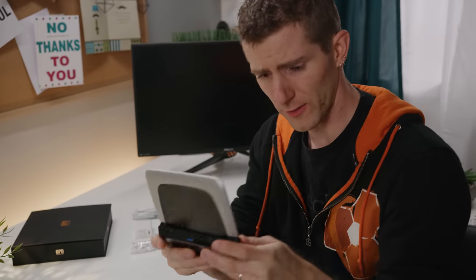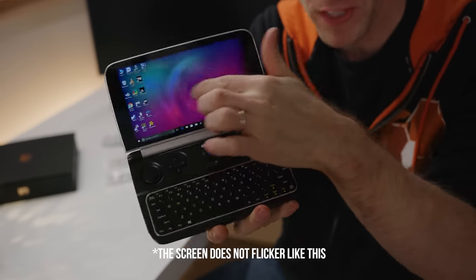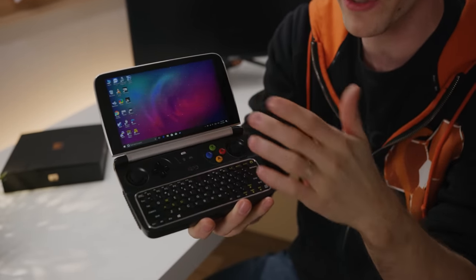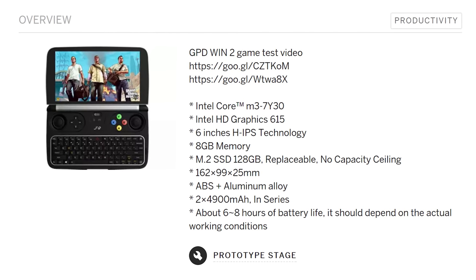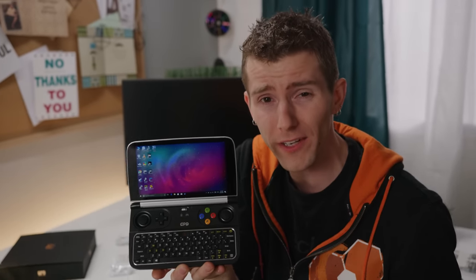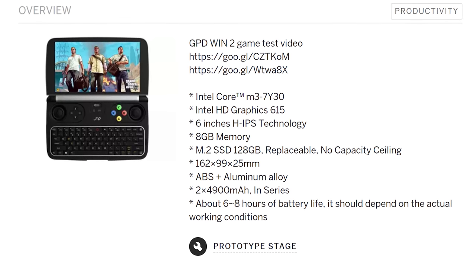Right out of the box, spec-wise, this thing is really impressive. The display is a six-inch Gorilla Glass-topped IPS 10-point multi-touch display, at 1280 by 720 — not amazing today, but good enough for a device this size. The processor is a Core M3 7Y30, which is not Atom-based. It's a 15-watt Kaby Lake that runs 1 gigahertz base, 2.6 gigahertz boost, with two cores and hyper-threading. It's running Intel HD Graphics 615, so not the most capable.